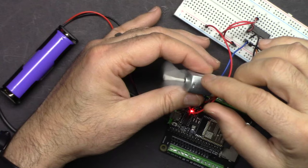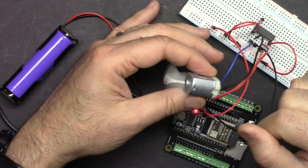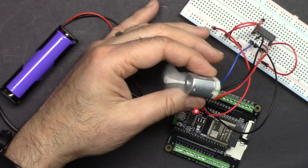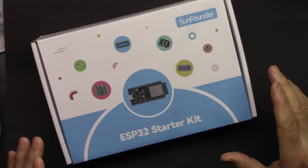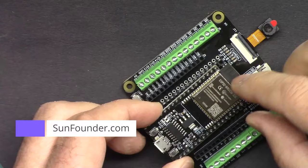In the second project we will increase speed from very low to very high, to the maximum, and when it reaches the maximum we control it going backwards. This is the ESP32 starter kit from SunFounder - the best ESP32 learning kit.